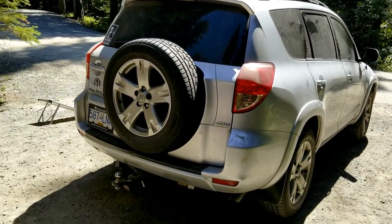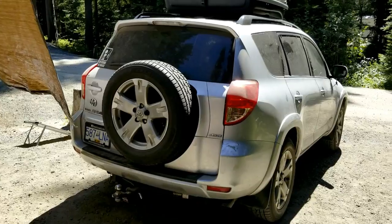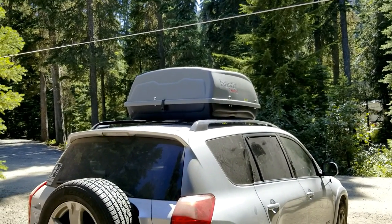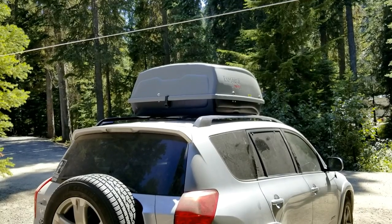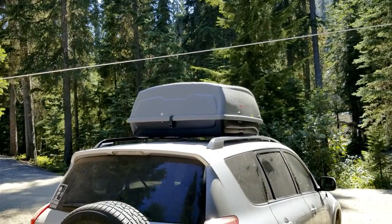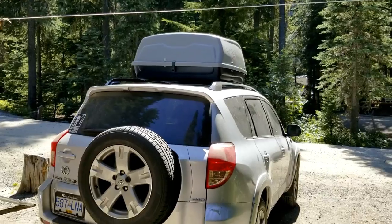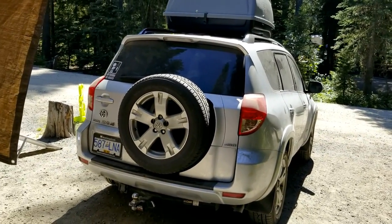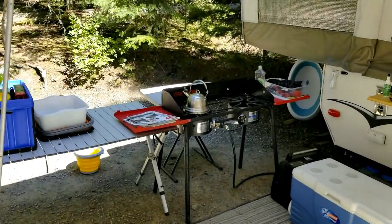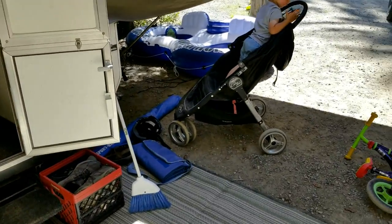Our trailer has brakes so we have a trailer brake controller on the tow vehicle — definitely worth using especially in hilly areas. The big thing for the tow vehicle is more storage. Having a rooftop cargo box makes a huge difference. We originally didn't have one and were struggling to fit everything. They're expensive if you get the Thule ones, but cheaper options work too — yes, they cause wind drag, but they really increase your storage area so your vehicle isn't packed to the roof. We put the camping mat, chairs, wash basins, and tables in the top box — all the outside dirty things.